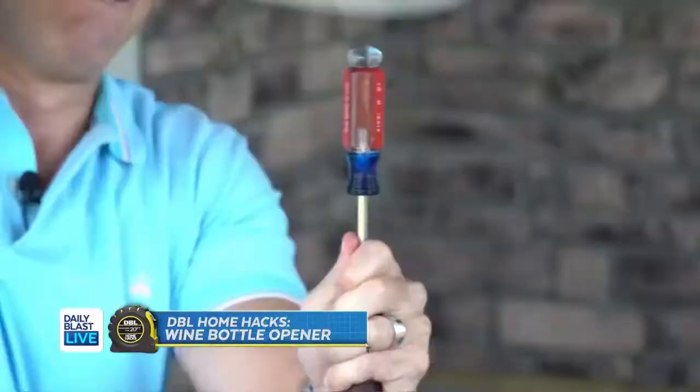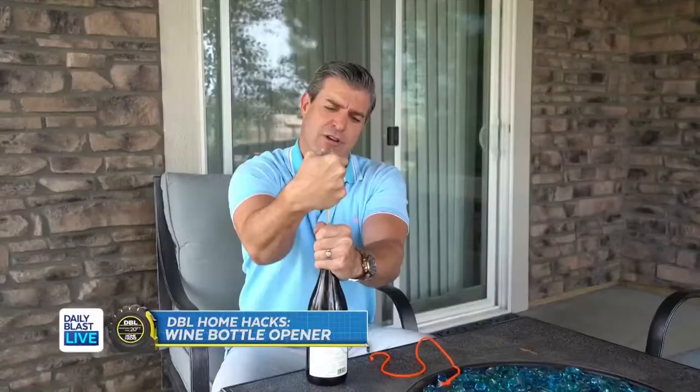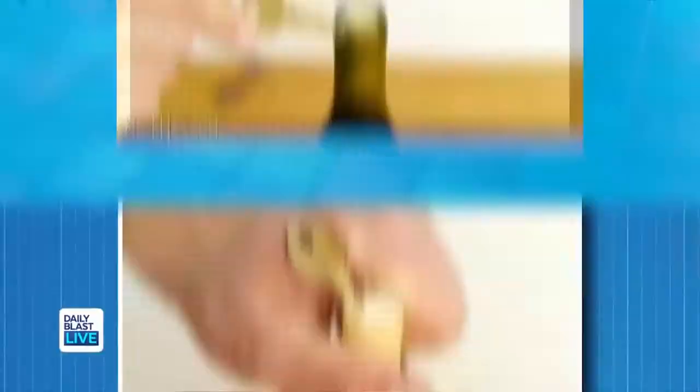I'm gonna make my own home hack — this one wasn't even on the list. I'm gonna take this and my shoe that failed last time. Push it down into the cork at an angle like this, then use your thumbs to push the key around.